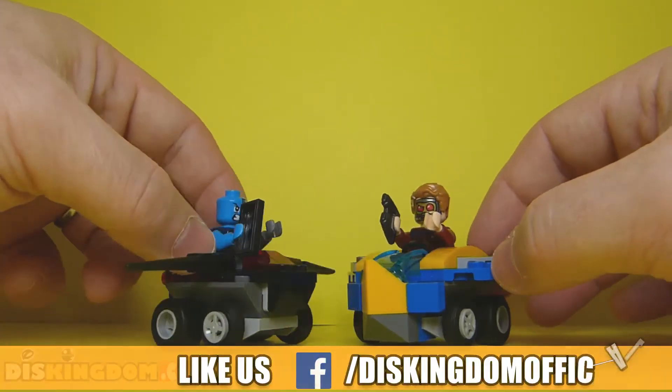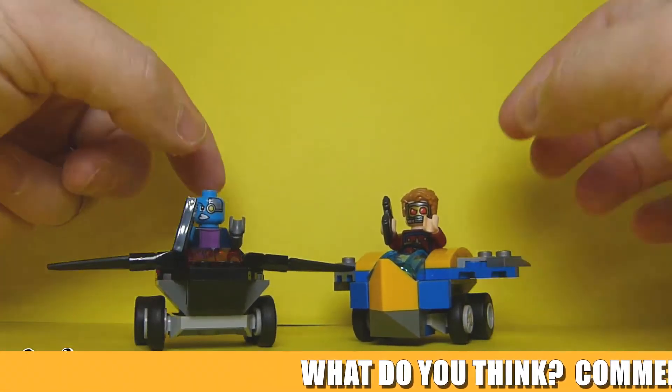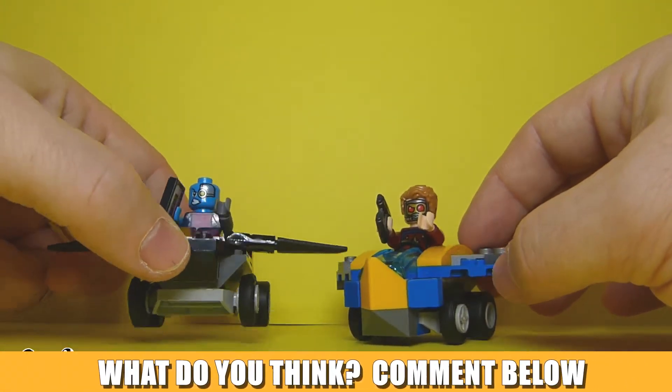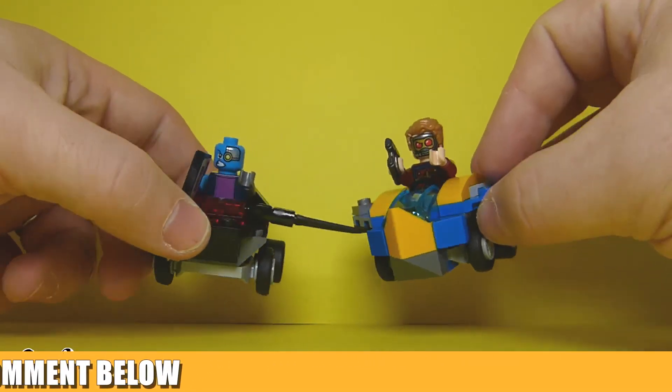I'd love to know your thoughts on these figures. Be sure to hit that subscribe button and check us out over at DisKingdom.com. Really loving these figures — love to know your thoughts, and I will see you guys in another video. Laters!